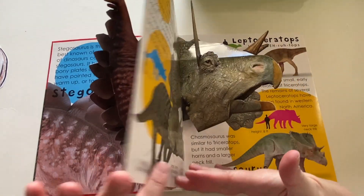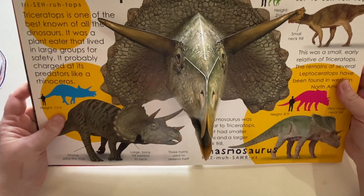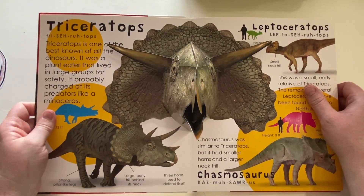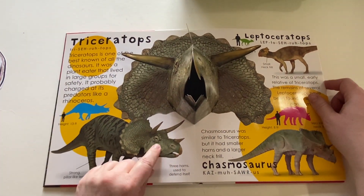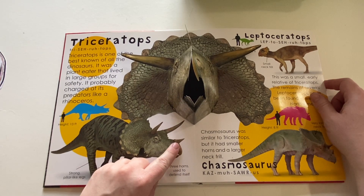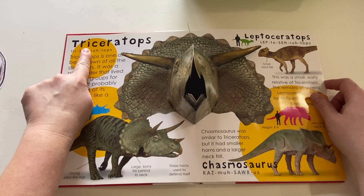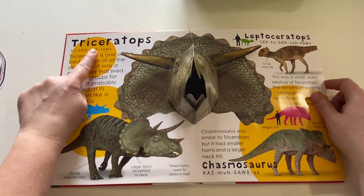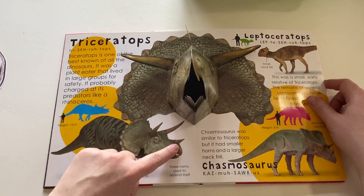Let's see what the next one is. Do you see that? This is a triceratops — you're right. I know it's a triceratops because he has three horns: one, two, three. Tri means three, like triceratops and triangle — that means three. A triangle has three sides, and a triceratops has three horns.